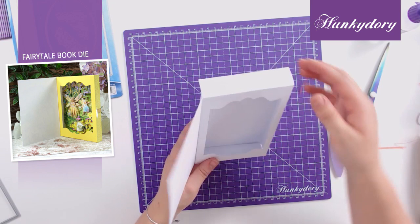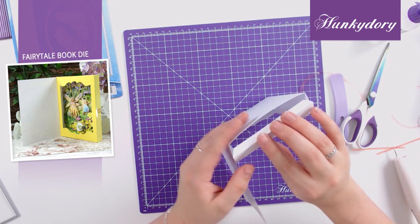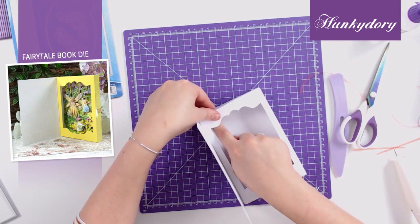Once these pieces are stuck together you'll now be able to insert your chosen decollage into the top of your book. Once your decollage is inside, you can take the tape off the top tab and stick the back of the book together like so.